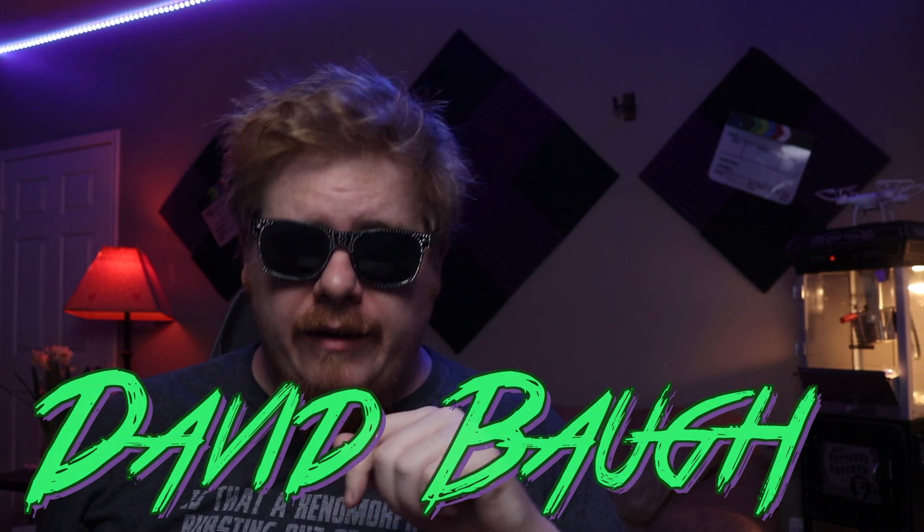What it do internet, David Baugh here and today we're going to be talking about this Focusrite audio interface. Stay tuned, you're not going to want to miss this.